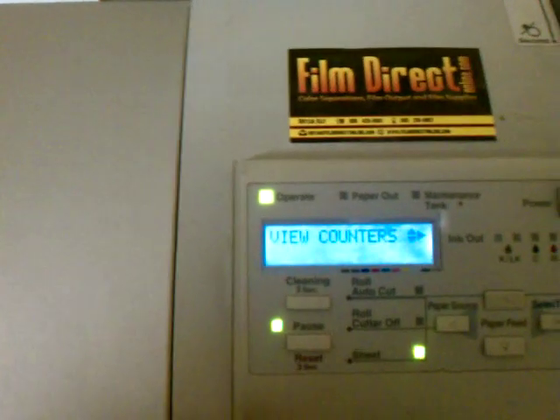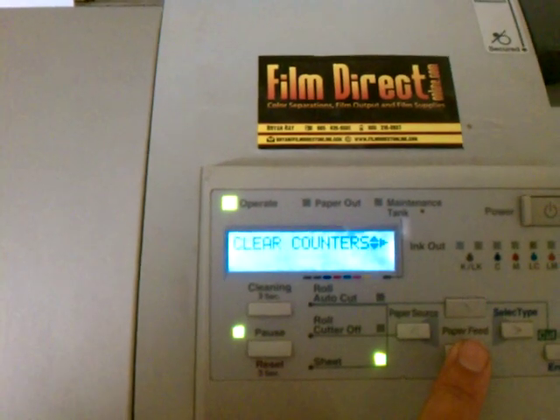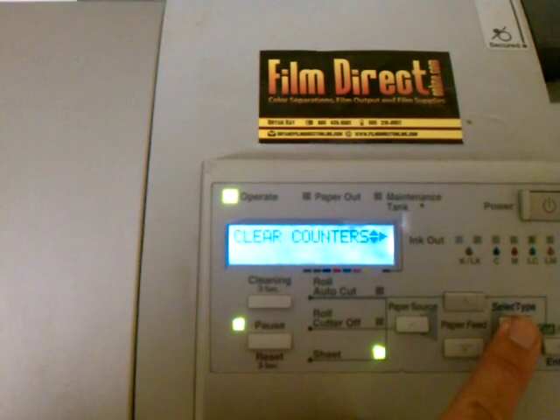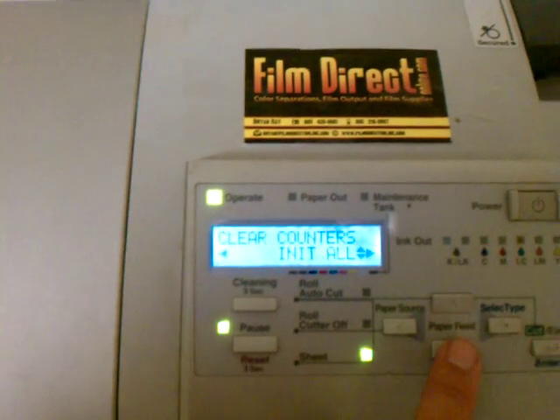On the screen it'll say 'view counters.' Then you're going to scroll down to where it says 'clear counters' and then hit this button. If you want to clear all the counters, just hit enter right now.